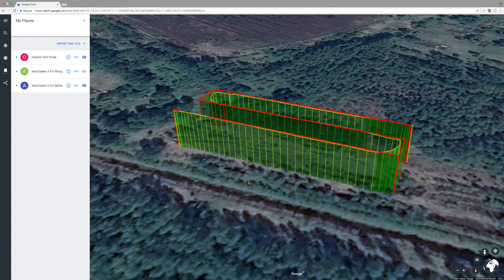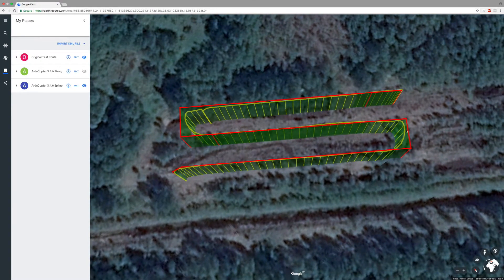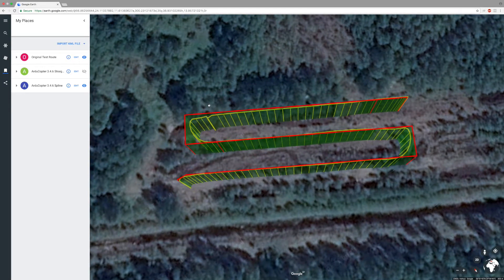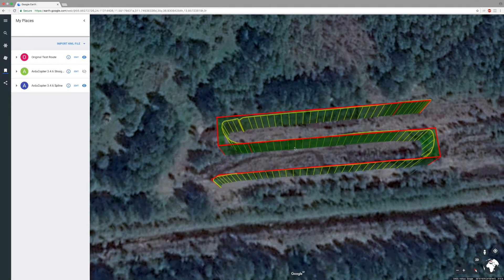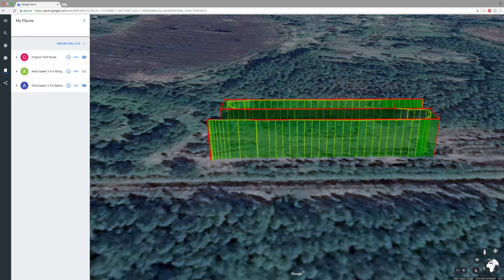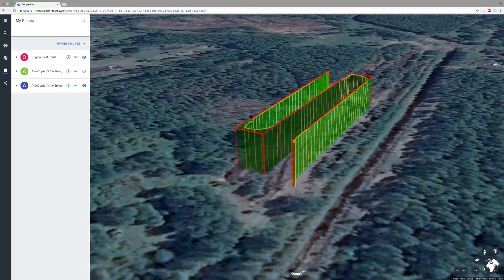When looking at the results of the spline trajectory, you can see that the corners are cut a bit sooner than in the straight trajectory, and the curve is not tangent to the ending survey line, which is to be expected in this turn type. There is a slight difference in the cornering pattern when comparing the first and the second corner, as well as a slight deviation from the smooth trajectory after the second corner. Altitude-wise, again, the drone seems to have no problems keeping to the altitudes set.